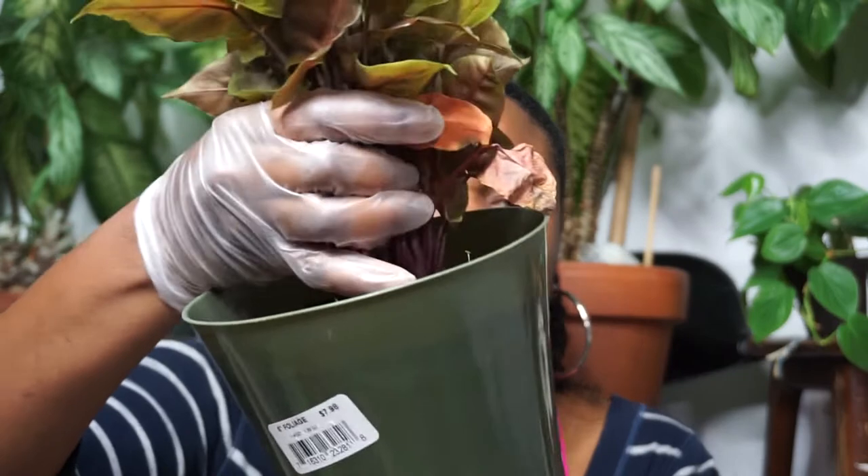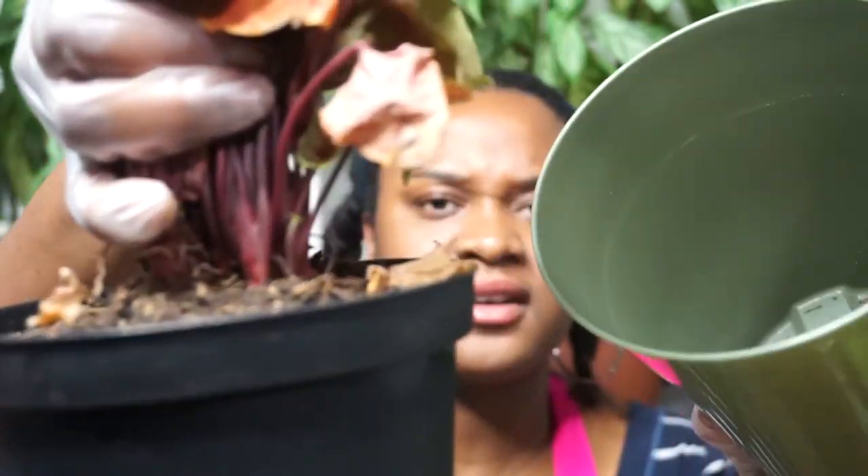Okay, welcome back. I have come to a common consensus from what everyone has been telling me — it looks like I have millipedes inside of this plant. Let me zoom you guys in a little bit. So I have millipedes inside of this plant. This is just a cover pot for it.